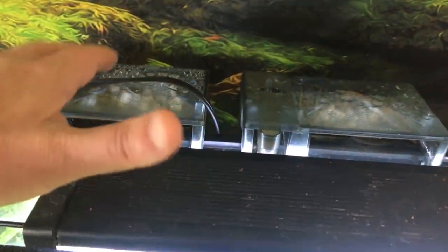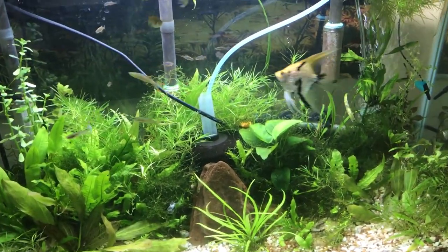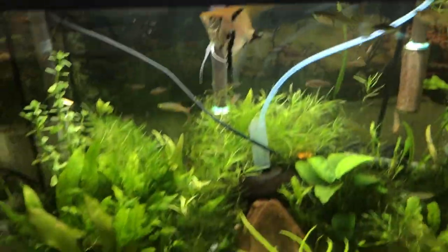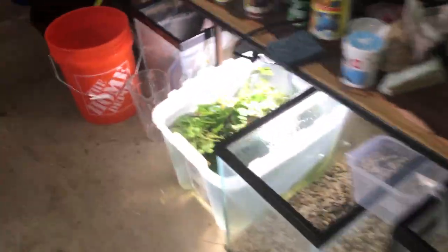I might even just go with two power filters and remove that one. Yeah, that's a small one there. I'm just going to go with two of the AquaClear 50s — that should be plenty. Over filtration isn't going to be an issue; under filtration isn't good, but that's not going to be a problem. Anyway, I'm going to do a water change on here.